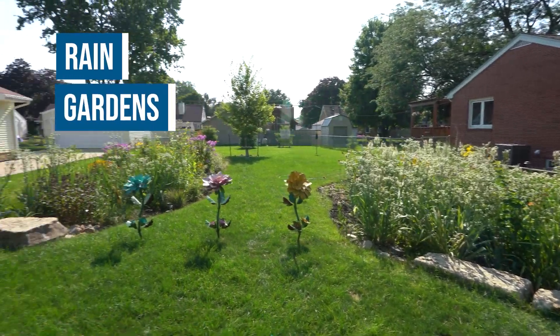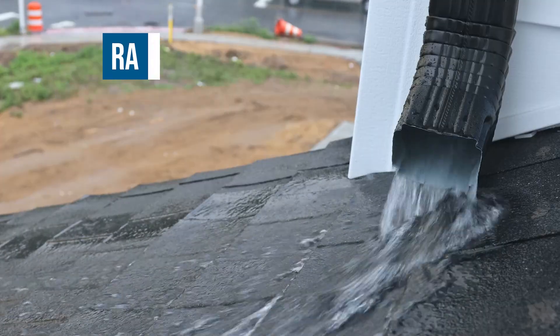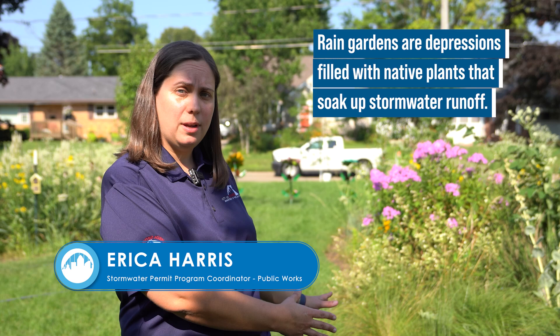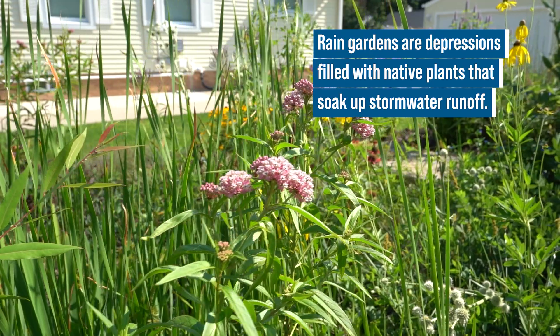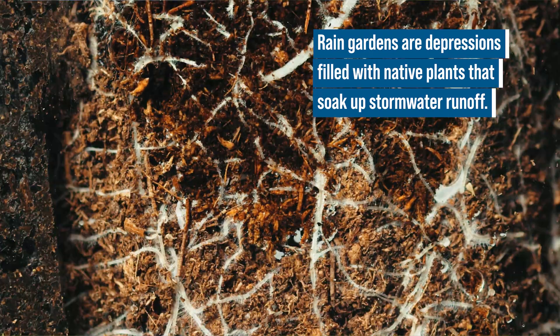Rain gardens are one of our BMPs that allow stormwater to run off from the roof of your home as well as the concrete areas into a depression that's in the ground. That depression allows the water to seep in, and we plant the area full of beautiful plants that have really deep root structures, and those root structures allow all of that water to then seep into the ground instead of running off into the collection system.